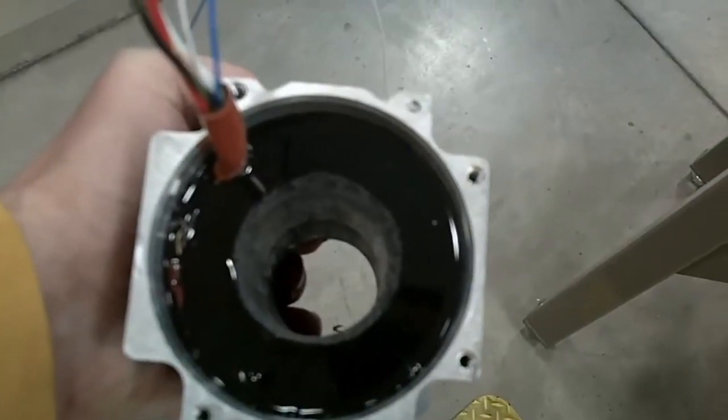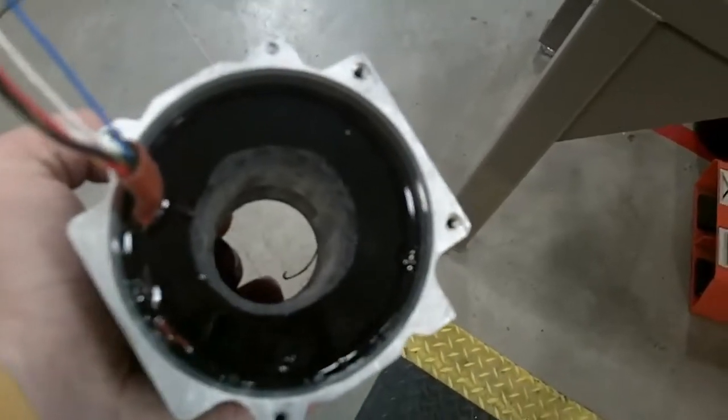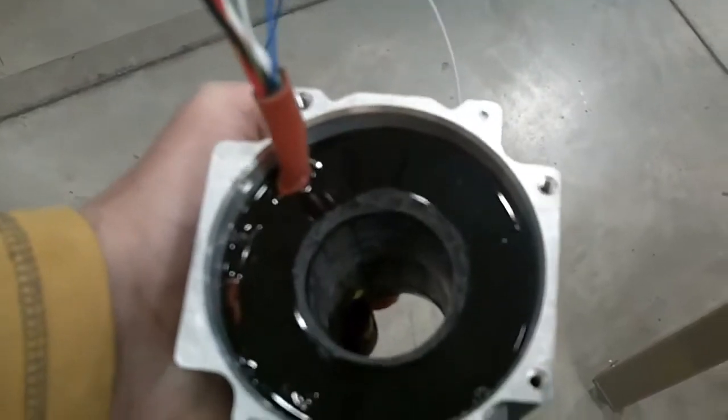All MPP stators are encapsulated in the motor housing with a two-part epoxy. This process, called potting, provides additional protection and helps to draw heat away from the motor stator.